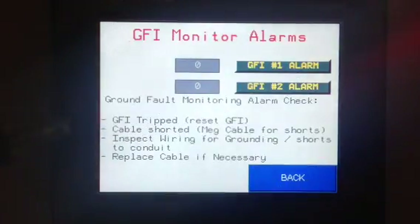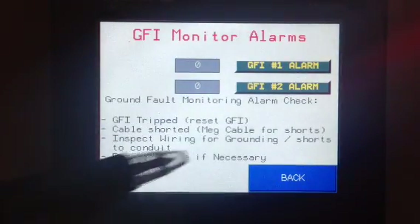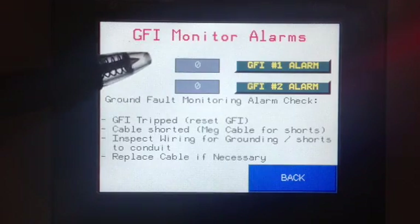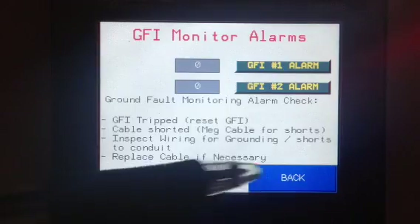Same thing with GFI. We monitor our GFI breakers and it gives us options on how to show it. If this was an alarm, we would show an alarm light here and the faults would be indicated.